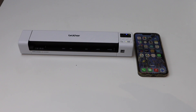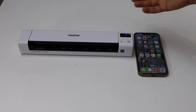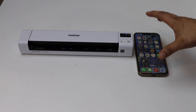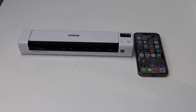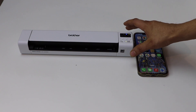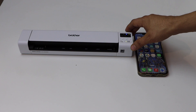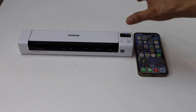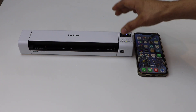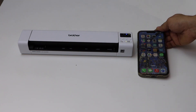In today's video I'm going to show you how to use your Brother DS940DW scanner with the iPhone using a Wi-Fi setup. First, you need to connect this scanner to the Wi-Fi network of your home or office, and you can do it using a laptop or a MacBook. If you want to know how, you can watch my Wi-Fi setup video on this scanner.